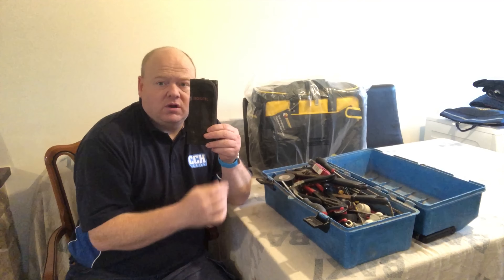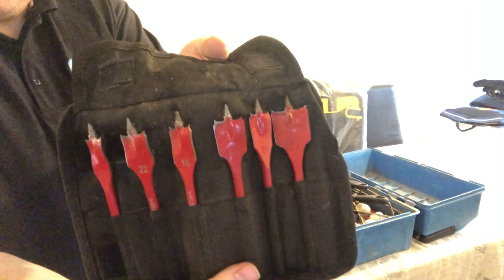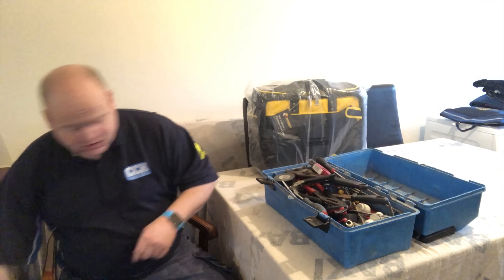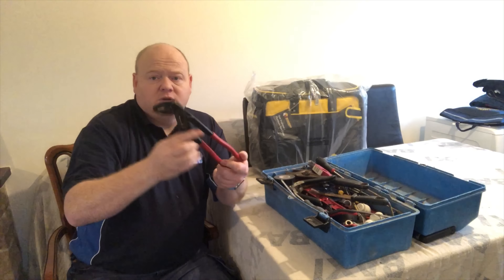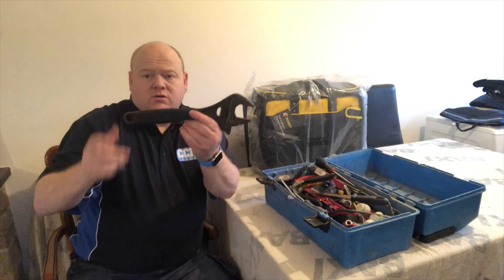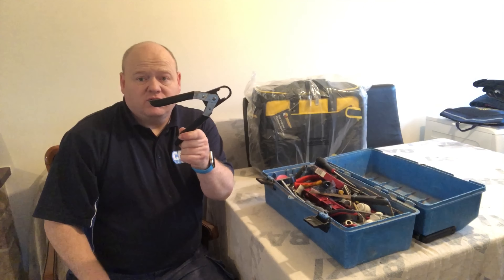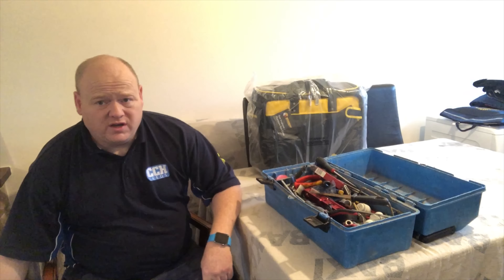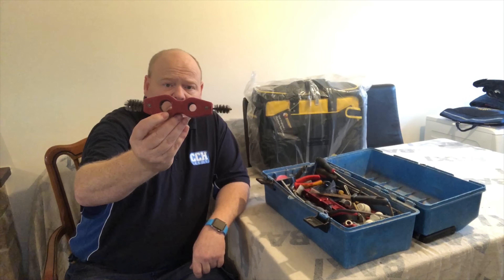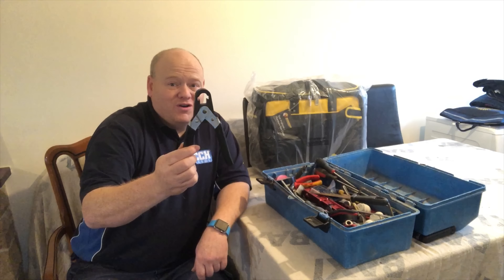Just a little drill bit set — these are actually Hilti bits but they just go in my drill so I can drill through floor joists etc. Some more grips — these are a bit bigger. Probably not going to put that in the new toolbox. Just a big adjustable spanner. Some more olive cutters. That's just for cleaning copper pipe if you're going to be soldering — it's a bit hard to get in so I won't be putting that in either.